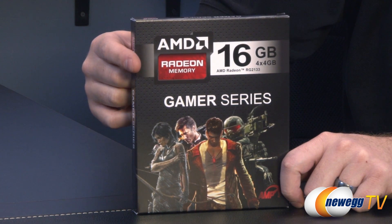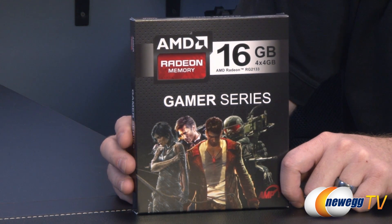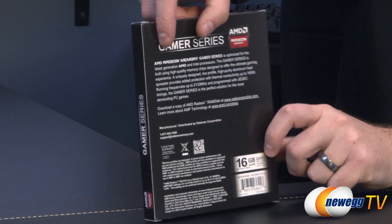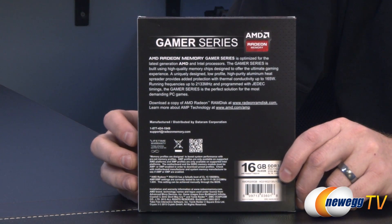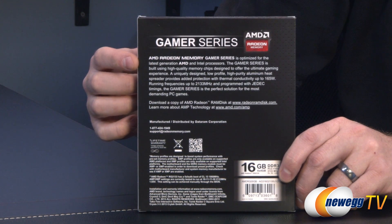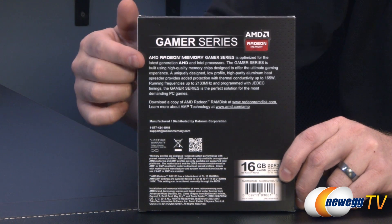This is a 16 gig kit, so you get four 4-gigabyte sticks, suitable for dual channel or quad channel configurations. The model here is RG2133. Around the back we have more information — just in case you're wondering, this is AMD memory but it will work just as well on Intel platforms, as they've indicated there, although AMD is in bold.